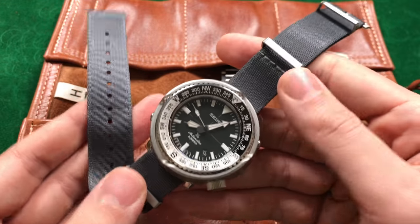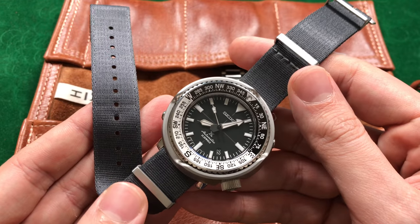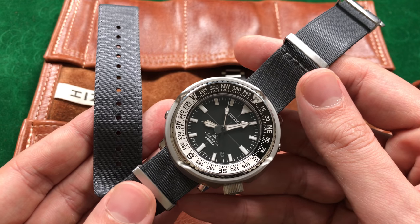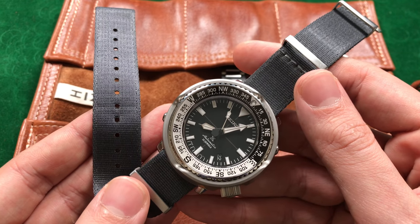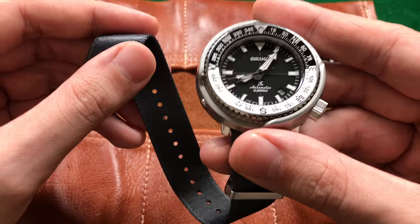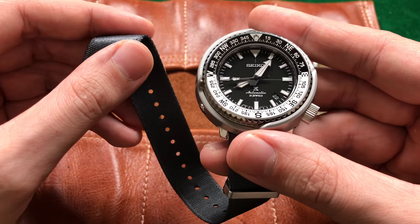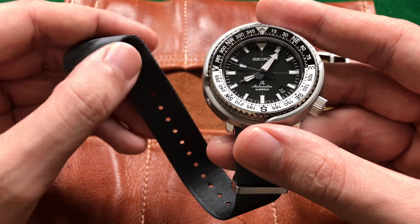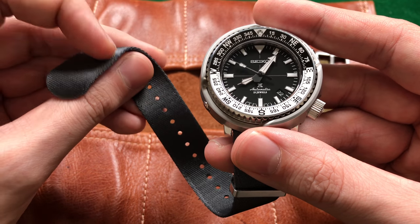For the price you're just not going to do better, because these run at $40 a piece. There are four different color options: Admiralty Gray, which is in front of me, black, navy blue, and Bond, which is black with two gray stripes. With that range of options and just a fantastic build quality, you cannot go wrong if you're looking for a NATO style strap for your tool watch.